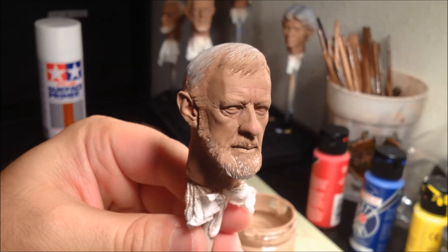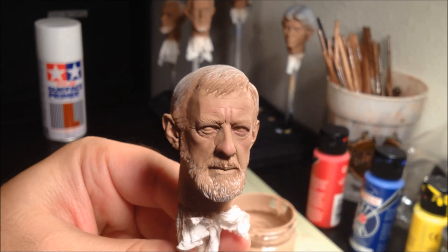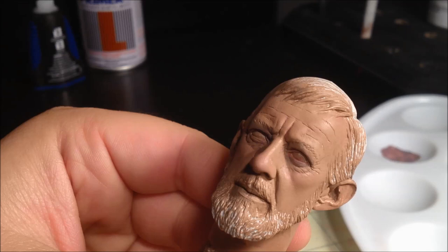The dull coat will achieve two things: first, it protects the paint, and second, it will smooth it out a little bit, helping the overall appearance. And here's the head after we've applied the dull coat. As you can see, it does smooth out the paint just a little bit and gives it a more lifelike appearance.